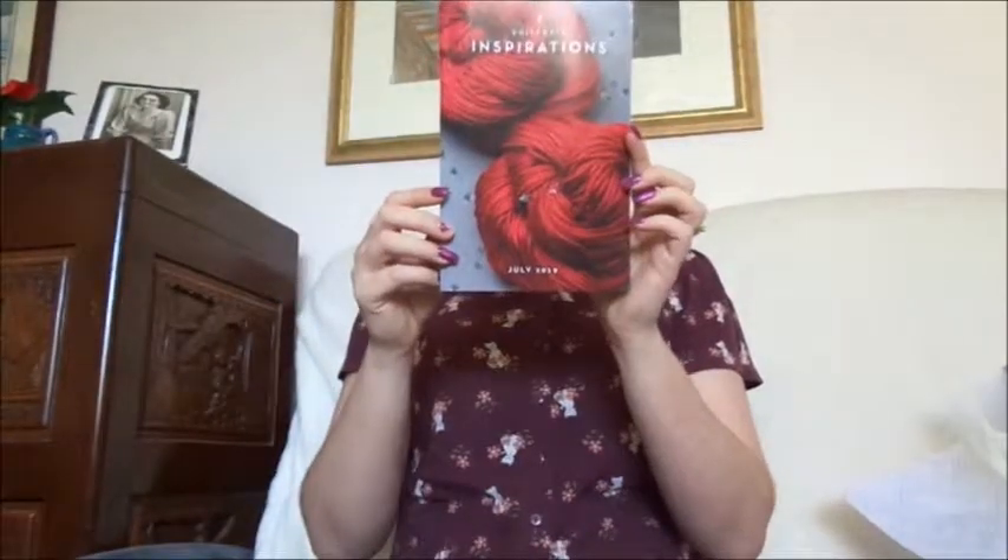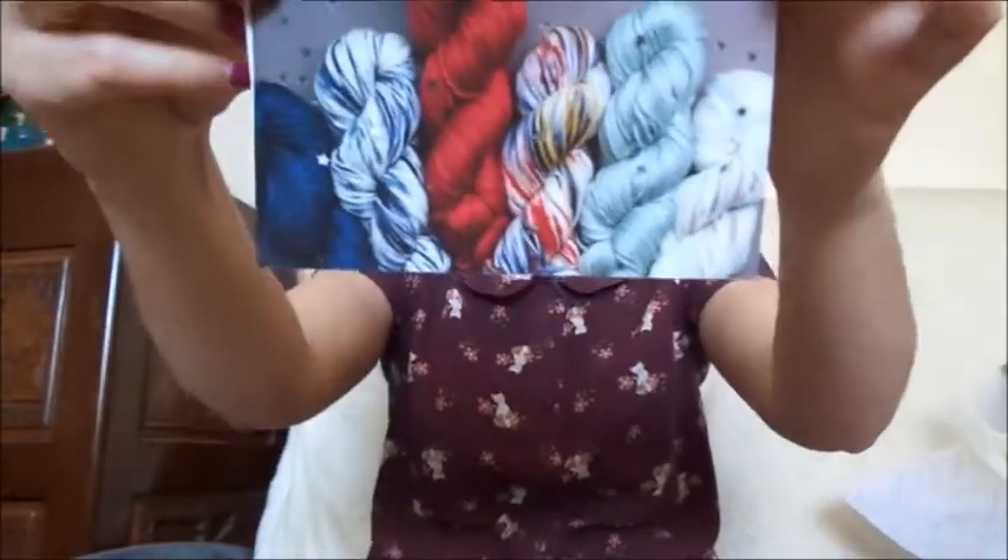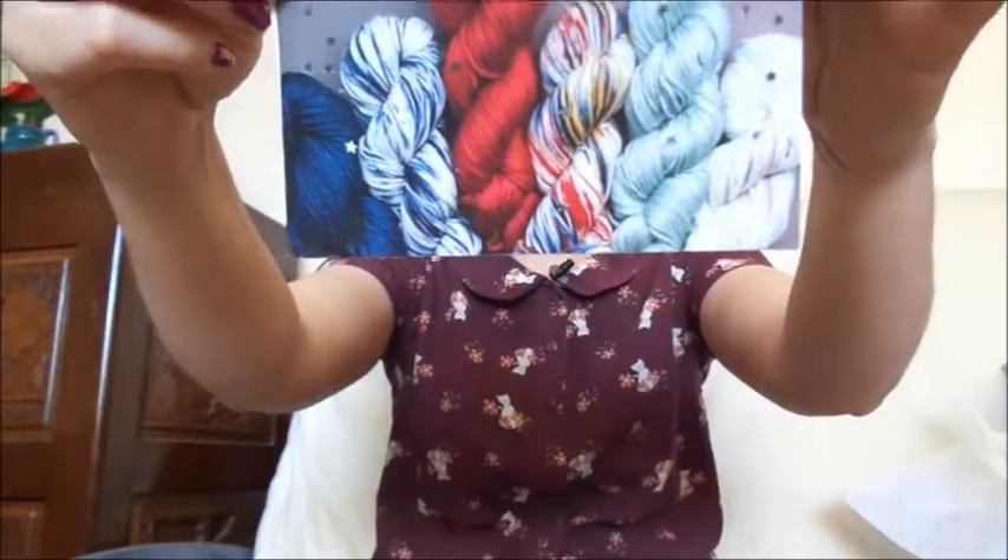All the links for Mermaid City will be in the description below, as will a link to Knitcrate, which will allow you to get $10 off your first crate and give me 10 stash points — just a nice little bonus. So let's have a look at our Inspirations magazine. My color is on the front, which is fantastic. We have all the colors that were available this time around.